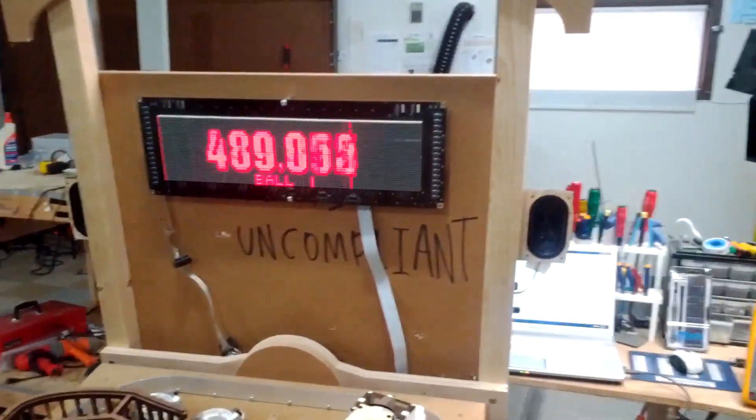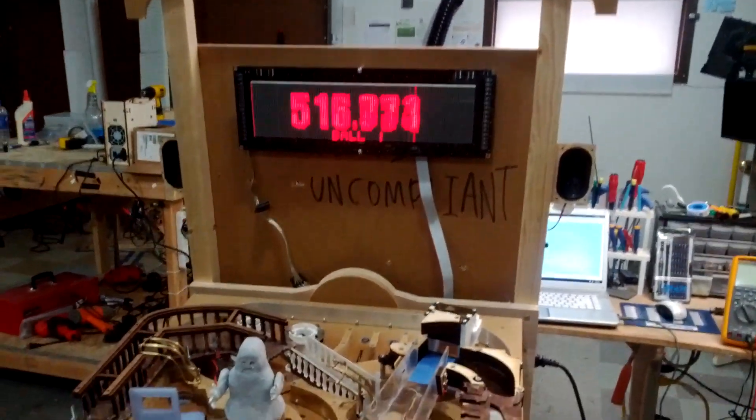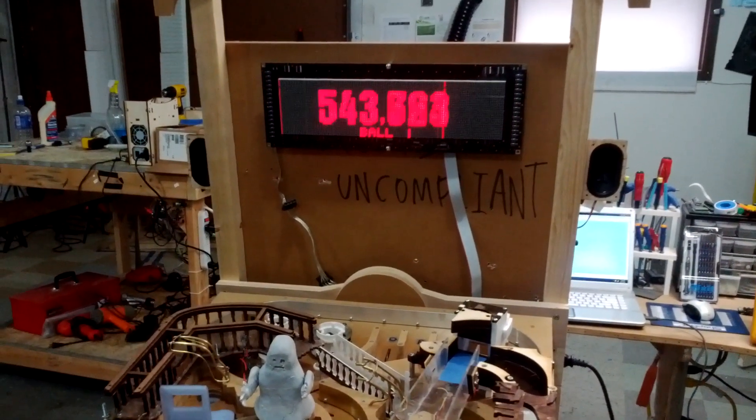I just wanted to make sure that this game has pretty good dots. I'll probably do an LCD in the next game, but for now I just want to have a nice DMD.